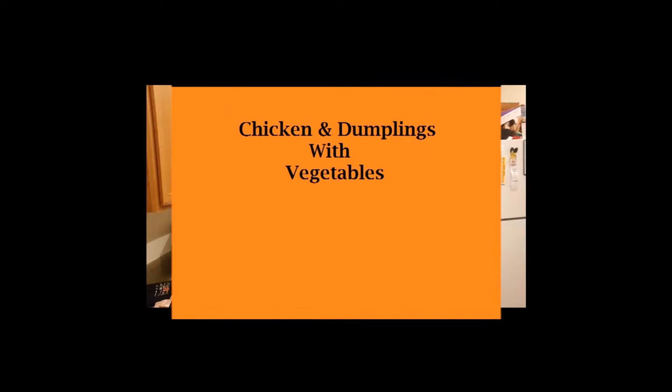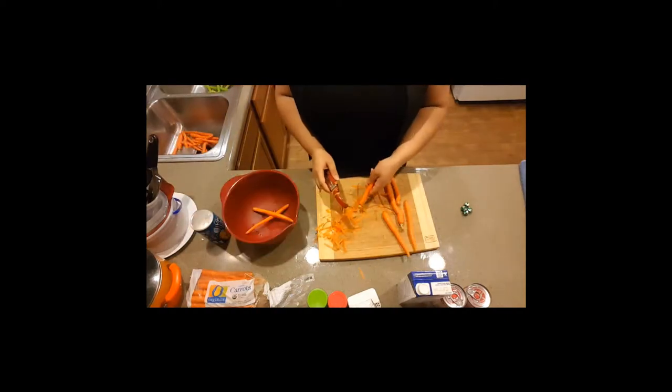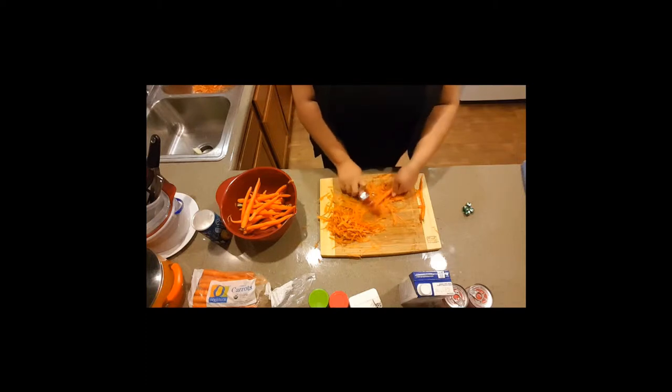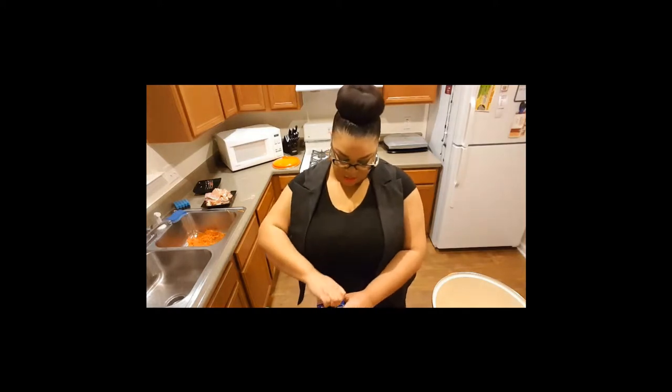Hello! Instead of making the dough, you just use some of these. So let's get to peeling these carrots. I think I am just only going to add two of these to this.